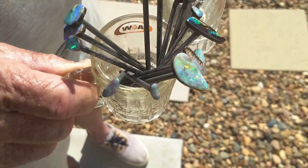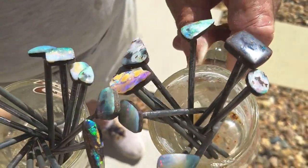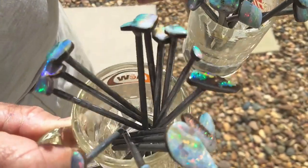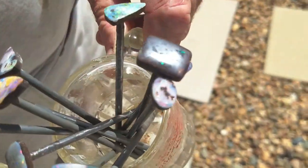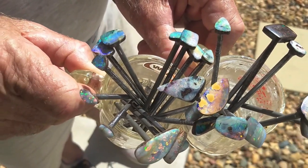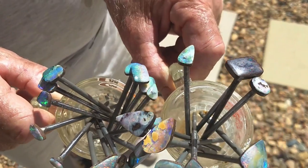Here they are, all finished on the sticks. He'll pop them off and dress the backs in the next few minutes. The tops are all polished and completed right through the polish stage. Now he takes them off, does the back of the stone, bevels the back, and that's the last piece — absolutely fabulous.